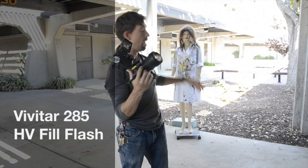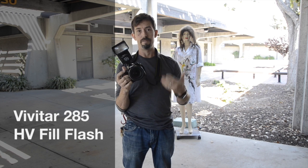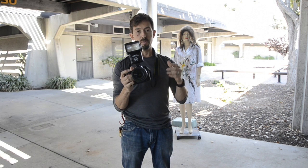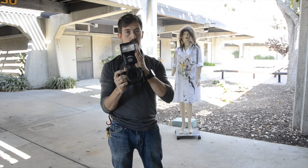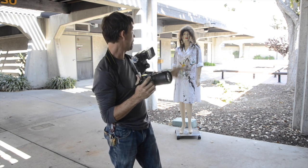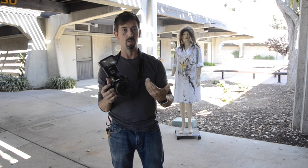All right, so I've got the model behind me, and we're going to move from direct flash to thinking in terms of fill flash. The big difference here is I'm looking at two exposures — the flash exposure on the subject, and the background. Here's a really common fill flash scenario, and that is the backlit situation.